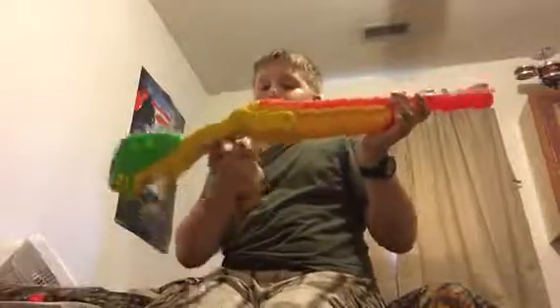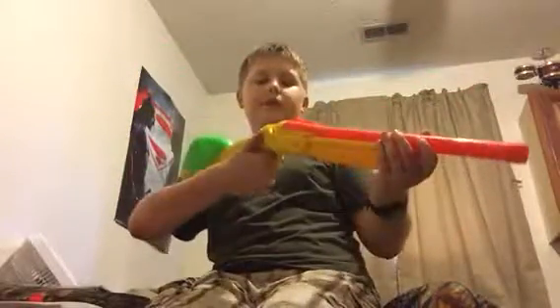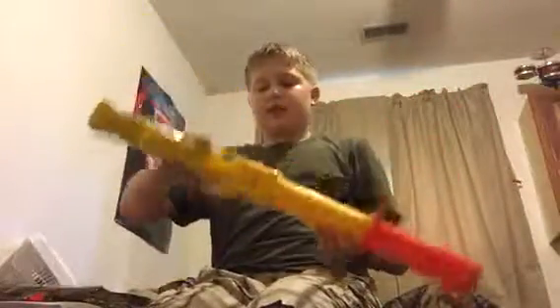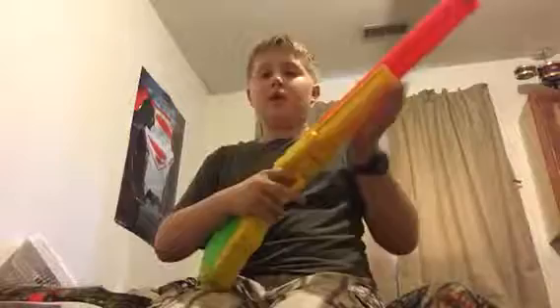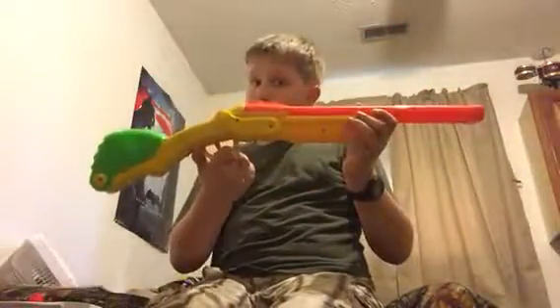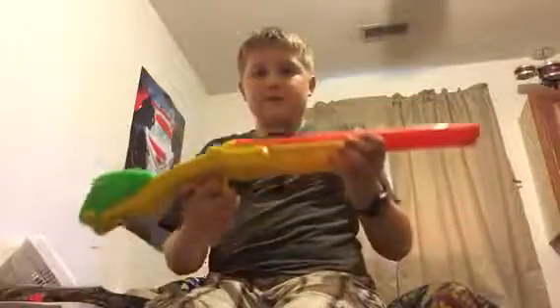That is my review of the - I keep saying Nerf because I love Nerf, not all this other stuff - but that is my review of the Air Warriors double barrel shotgun. I'll see you guys next time, bye.